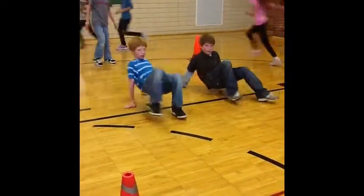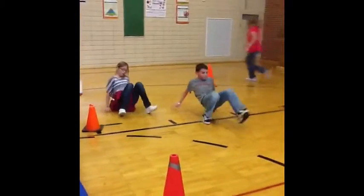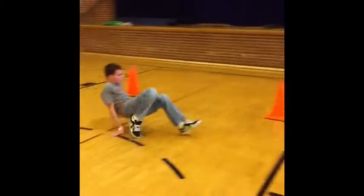Nice job! Keep your fingers facing forward! Come on, you guys! Sprint back! Sprint it!